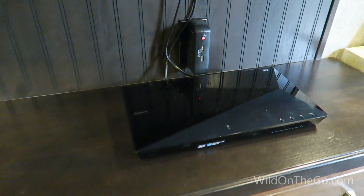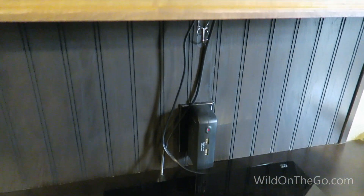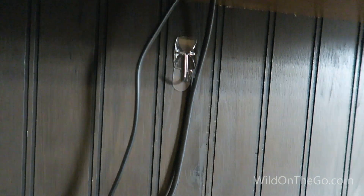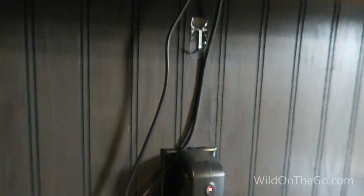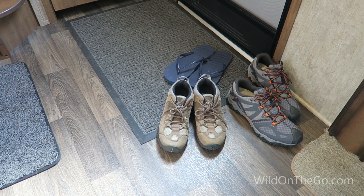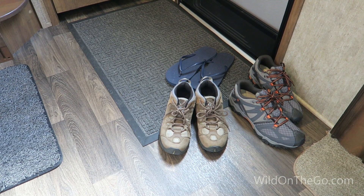Another hole that I cut is in the bedroom underneath the television set. That was so that I could route wires like an HDMI cable up to the television set and also the power cord, leaving more room in the outlet below.